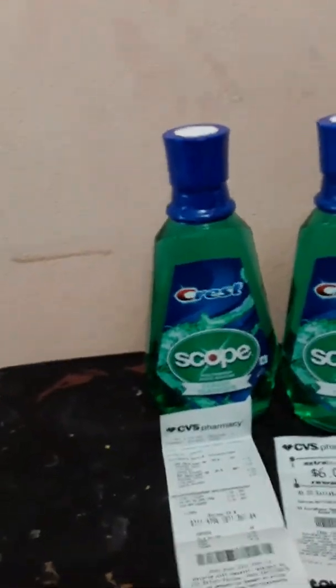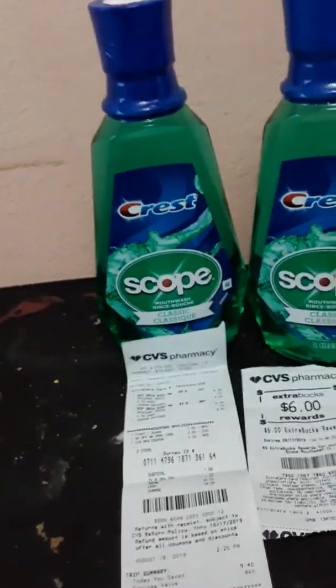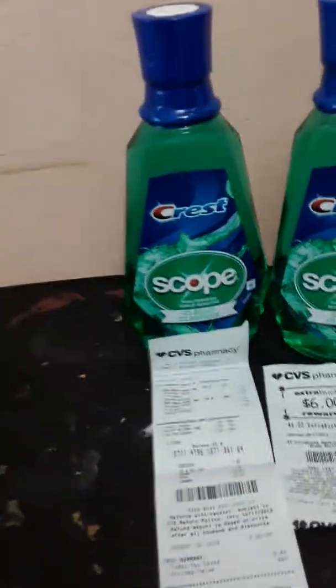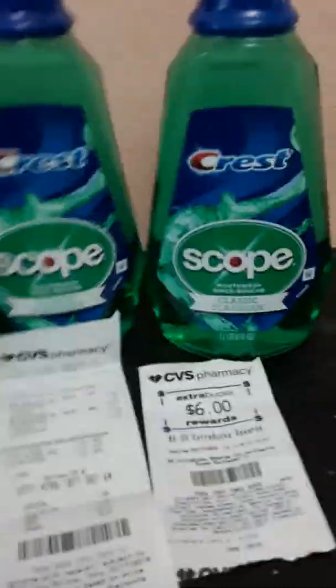I'm going to share a CVS deal with you today. I'm going to try to do these little short videos every day, or whenever I run into CVS with my T-reload while my boys are in school. We need a mouthwash, so I knew I wanted to do this deal.